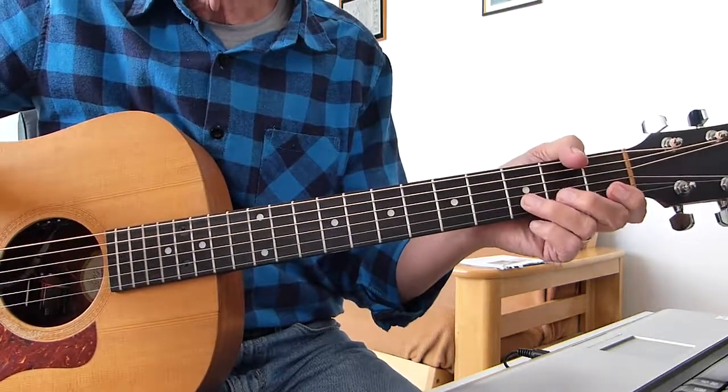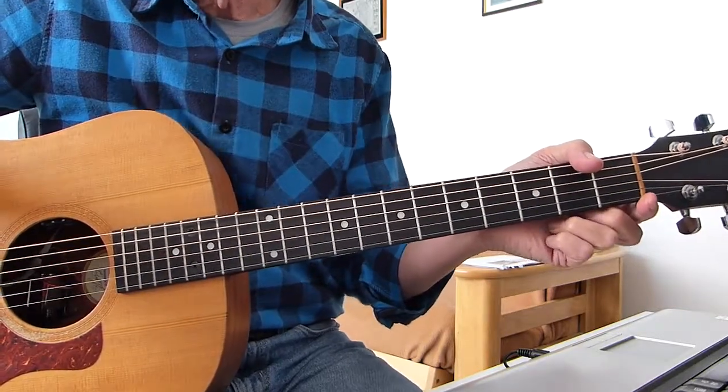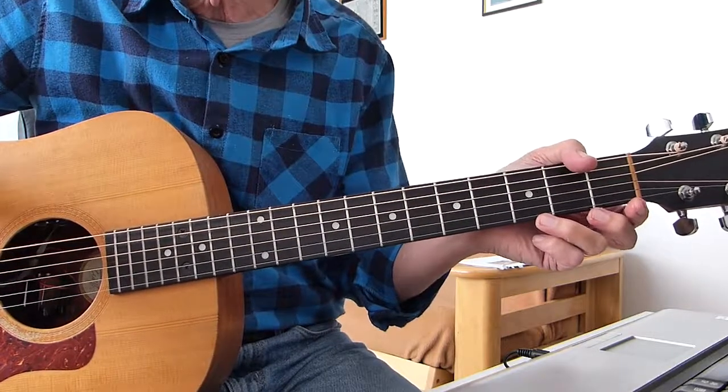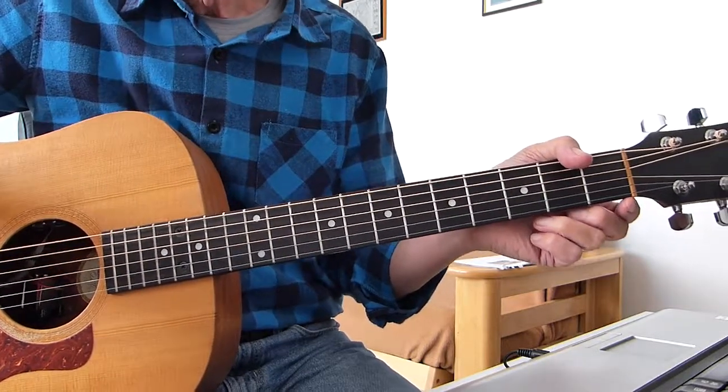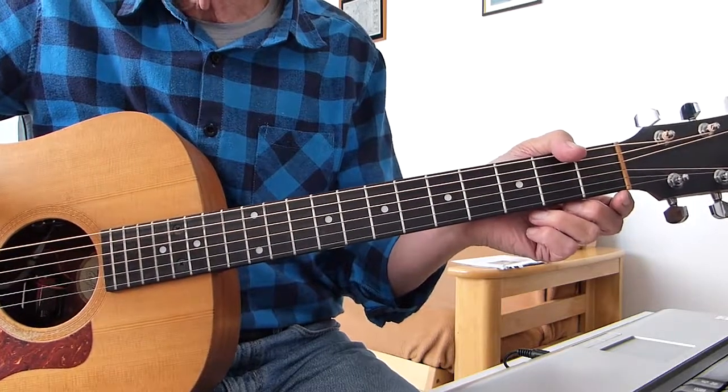Well, howdy there Pluckers, I have a sore finger again with you. Thanks indeed for joining me for another guitar lesson. This one is yet another classic song from Elton John and it's Border Song, one of his early hits.